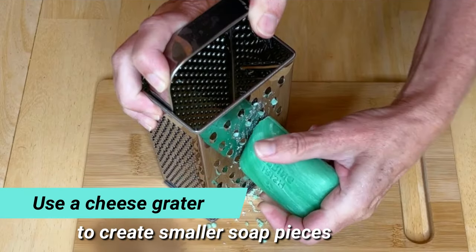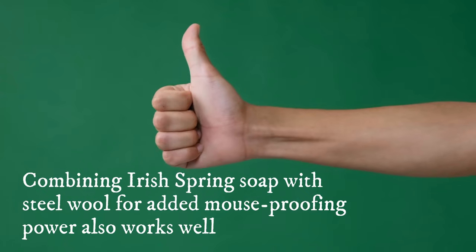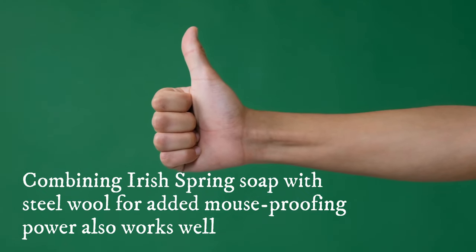You can also use a cheese grater to create smaller soap pieces. Combining Irish Spring Soap with steel wool for added mouse-proofing power also works well.